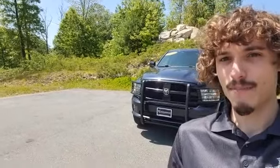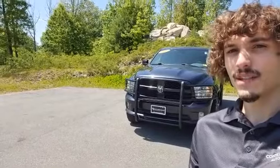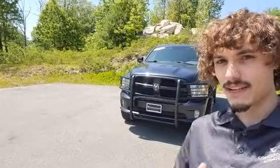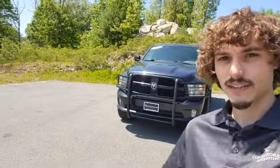Hey folks, this is Dante with Contemporary Automotive in Milford. You're looking at our 2015 Ram 1500 Express. Let me tell you, that's a great option. I've got it right behind me here, and I just wanted to take a moment to shoot you a virtual tour of it to showcase some of its features. So, let's go take a look.